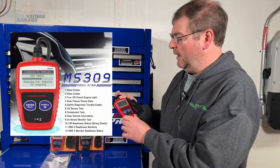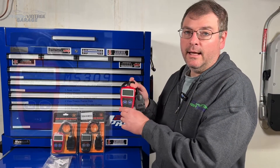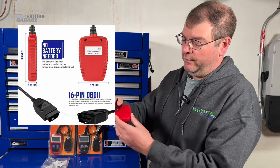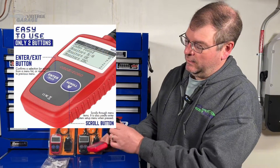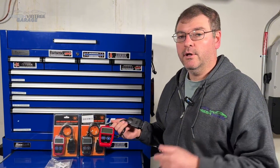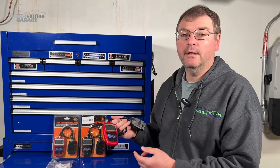This is definitely a code reader, not something I would call a scan tool per se, but for a shade tree mechanic or DIY guy, this is what you want in your glove box. It's pretty simple — it has two buttons on it and the actual OBD port connector.